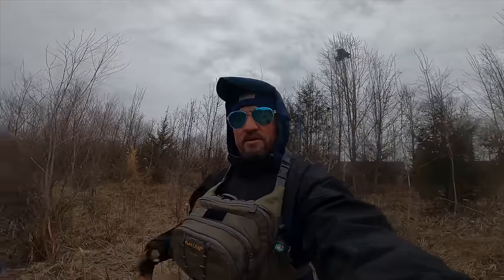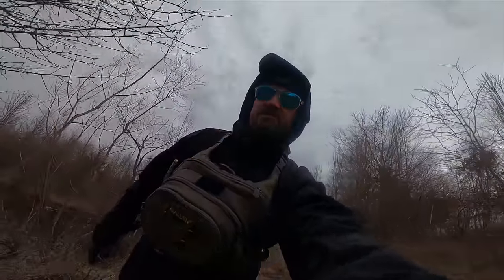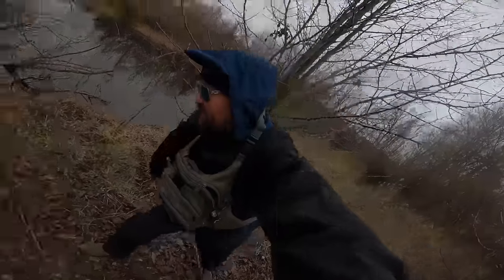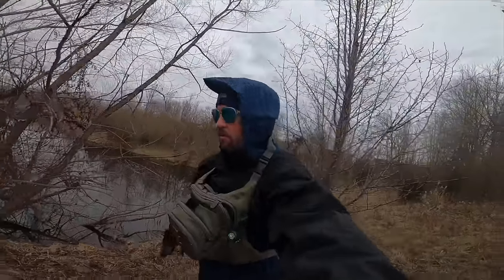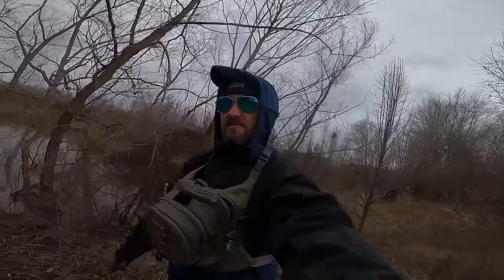My fingers are going to fall off and I think my toes are too — I'm just chilled to the bone today and it's really windy. Let's go somewhere warmer. Let's take this digital — follow me!